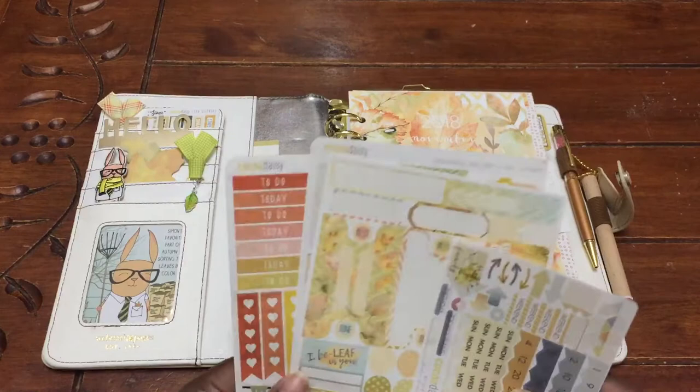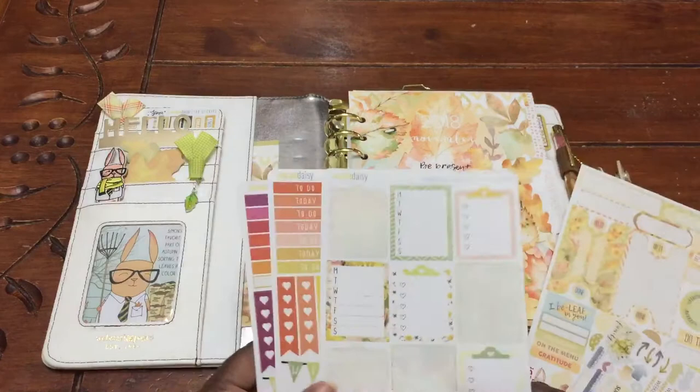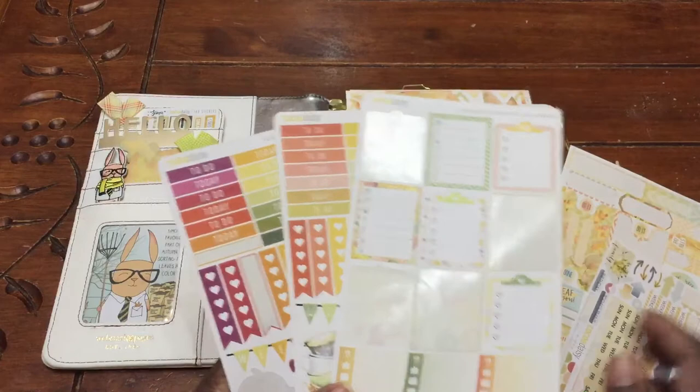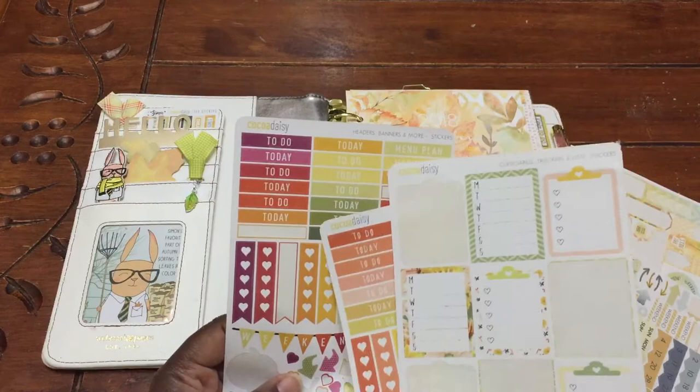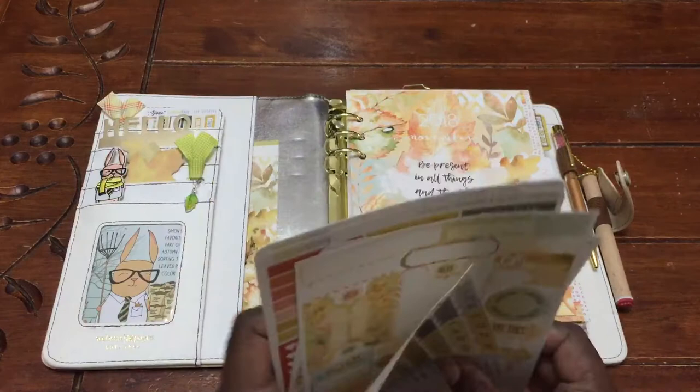Here are just some stickers. I did not get the stickers from the sticker kit for November — I just decided I had so many stickers left over that I decided to use the August ones. And then these colors here from the October kit, I just decided to use those for the month. And these came from the November kit and you will see these used in my planner.